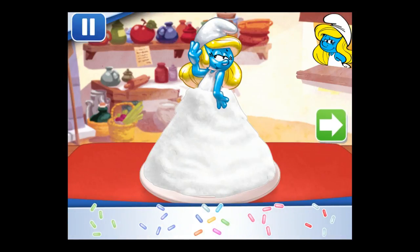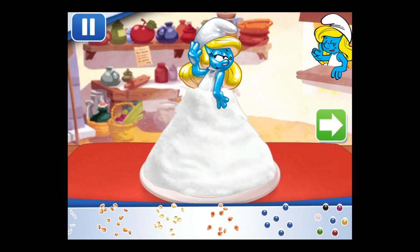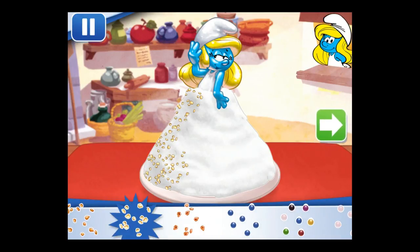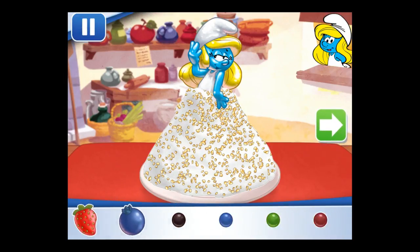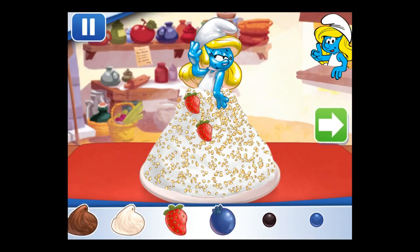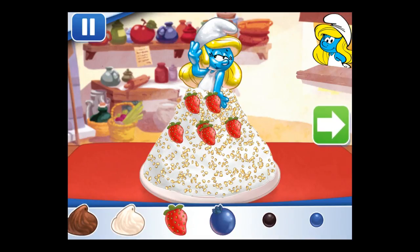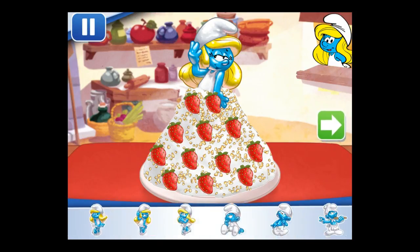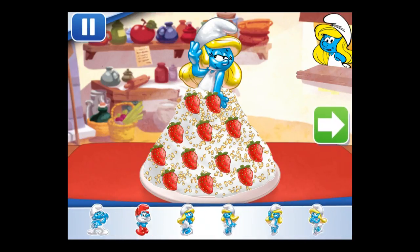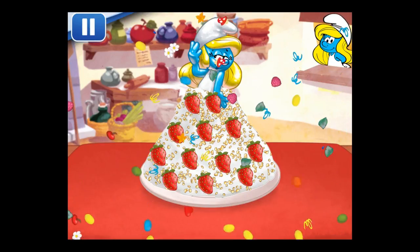Sprinkles are so pretty — let's add some to our dessert. Use your finger to spread them around. Now we can add toppings and fruit. You can move them, change their size, and turn them however you'd like. Time to decorate! Check out the figurines of all my friends! Don't forget, you can use two fingers to place them however you'd like.